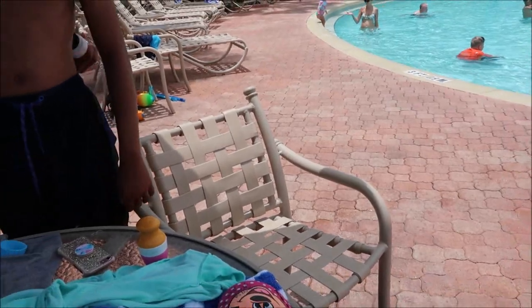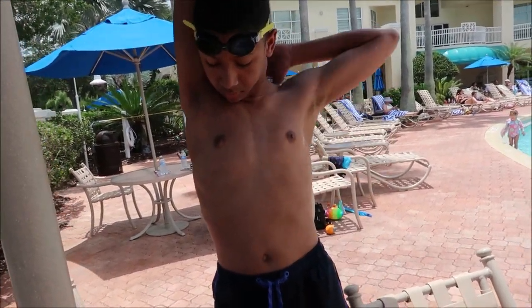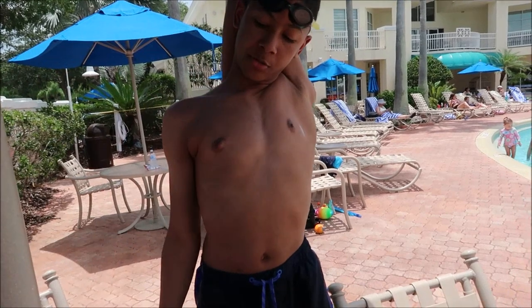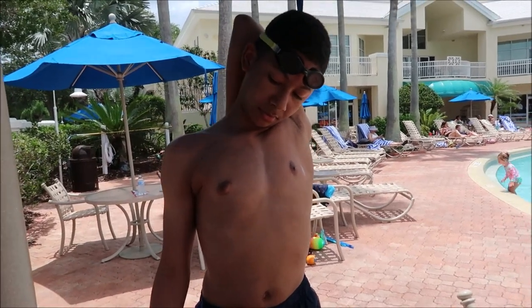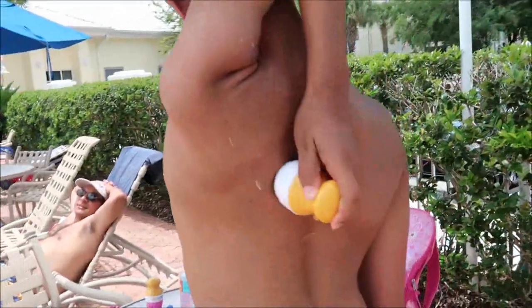We say thanks to Solar Buddies for sending us these. Christian even got one. I'll get your back for you — he said Solar Buddies is so easy he can even reach his back.